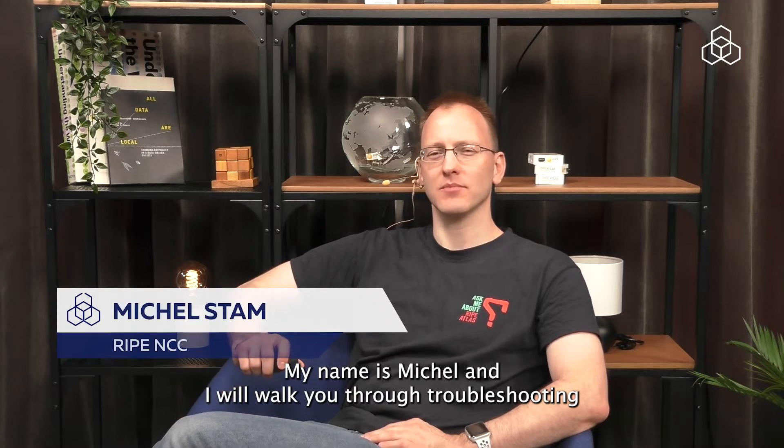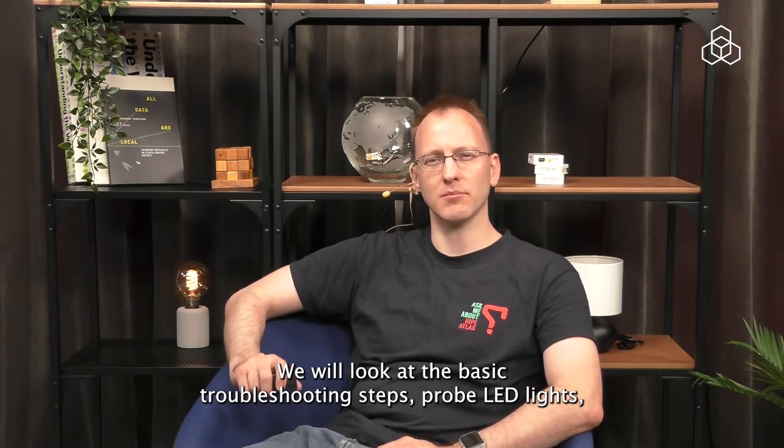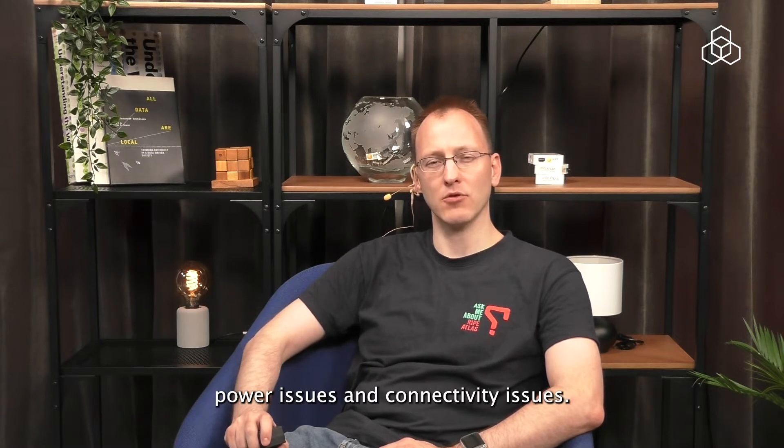Hello, my name is Michel and I will walk you through troubleshooting the RIPE Atlas probe version 4. We will look at basic troubleshooting steps, probe LED lights, power issues and connectivity issues.